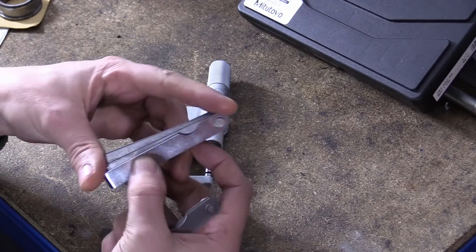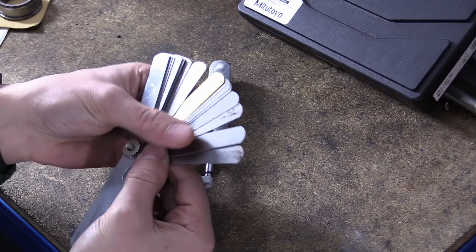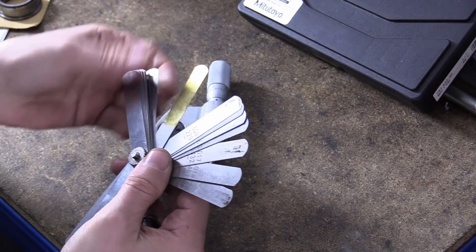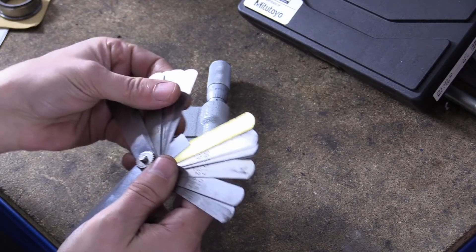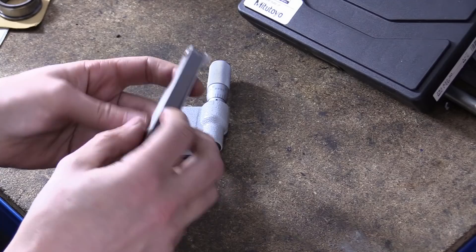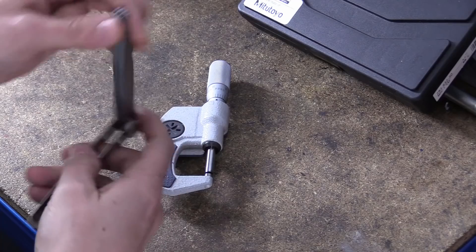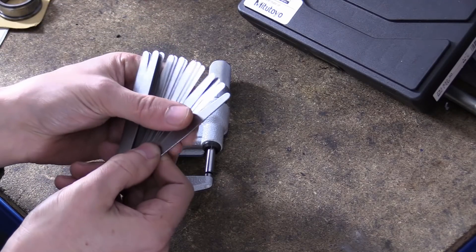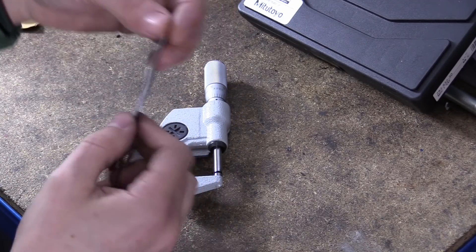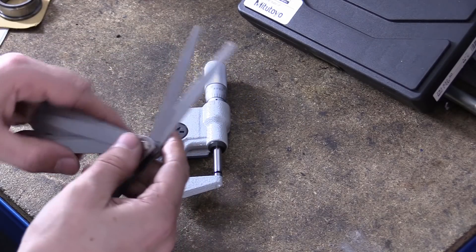I've got an old set of feeler gauges here — I've had these for donkey's years, as you can tell some of them have been well used. There's some skid marks on there, these are oiled, there's even a brass one in there. The ones I like — I got a new set about two years ago — these are Teng ones. What I like about these long-finger ones is that they are long, so you can bend them and get them into where you want. Don't be worried about bending them to get where you need.